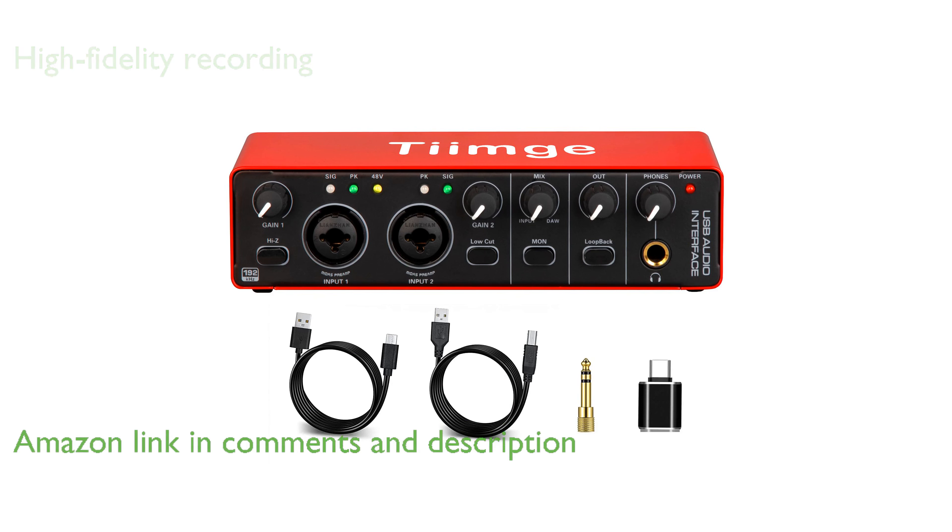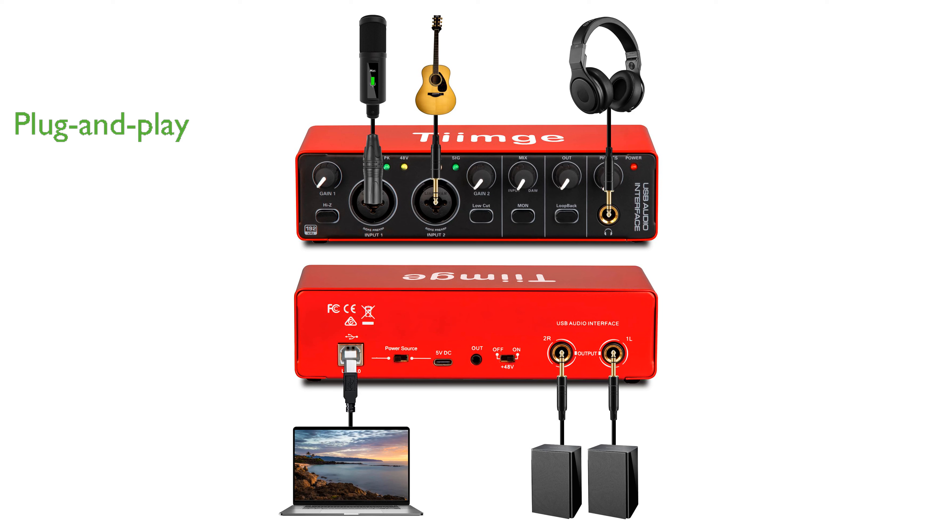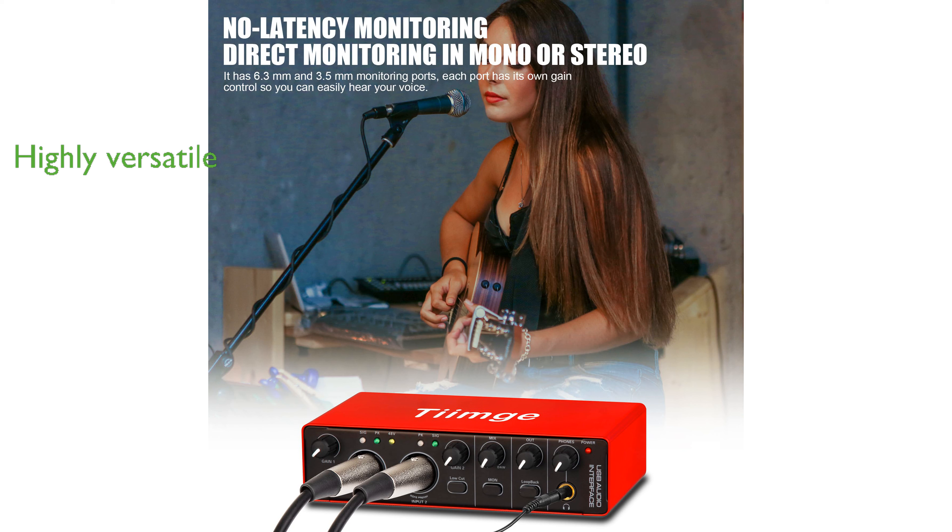Its plug-and-play functionality makes it compatible with both Windows and Mac OS, requiring no additional drivers, and it works seamlessly with popular recording software. The interface is highly versatile, making it ideal for recording a variety of instruments and vocals, and it integrates well with widely used software.